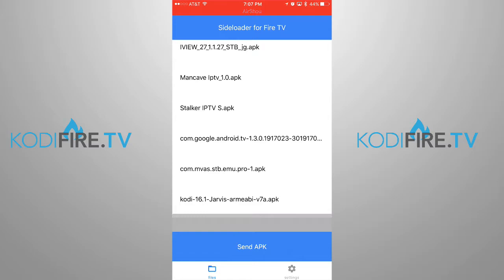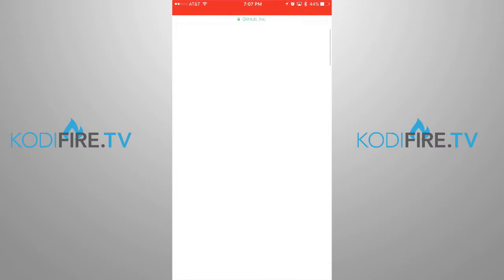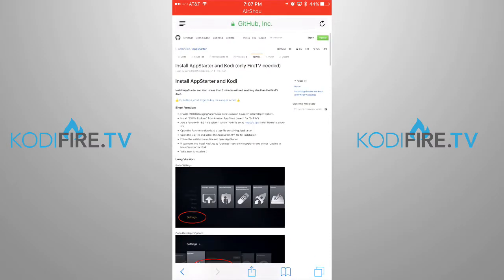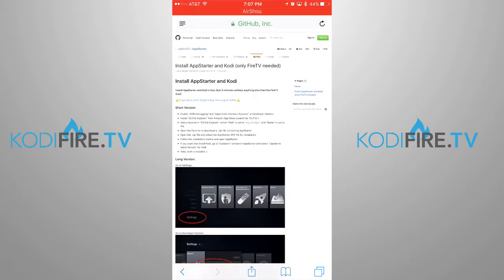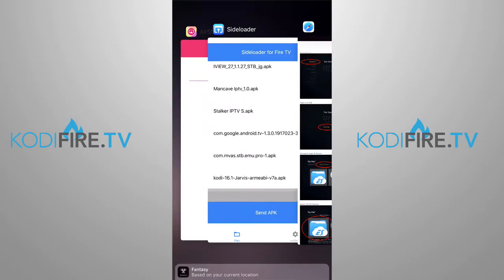So let's get right to it. Once you download the Sideloader app in the App Store, you want to go ahead and download whatever APK. So say you're in Safari — for example, this is the App Starter. You find the link to the APK and then you click on it. When it downloads, it'll prompt you to open. It'll say 'Open in.' You want to go ahead and open in Sideloader.